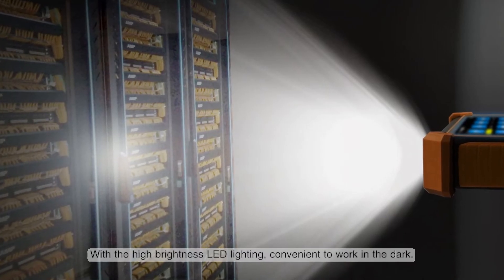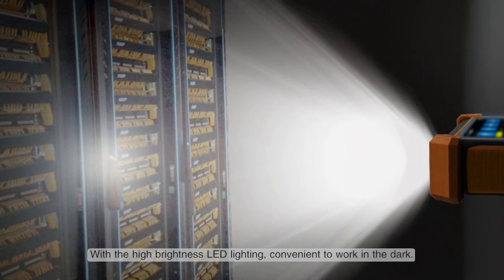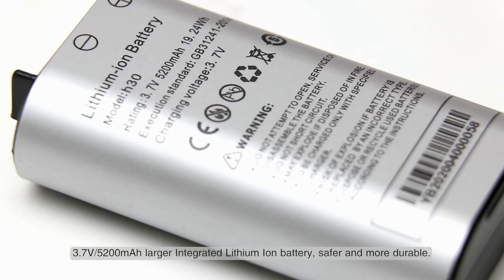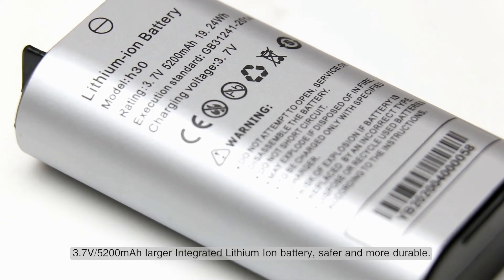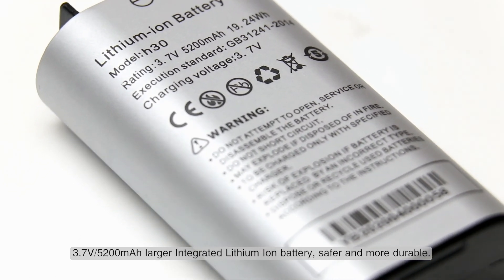With high brightness LED lighting, it is convenient to work in the dark. A 3.7-volt 5200 milliampere-hour large integrated lithium-ion battery makes the device safer and more durable.